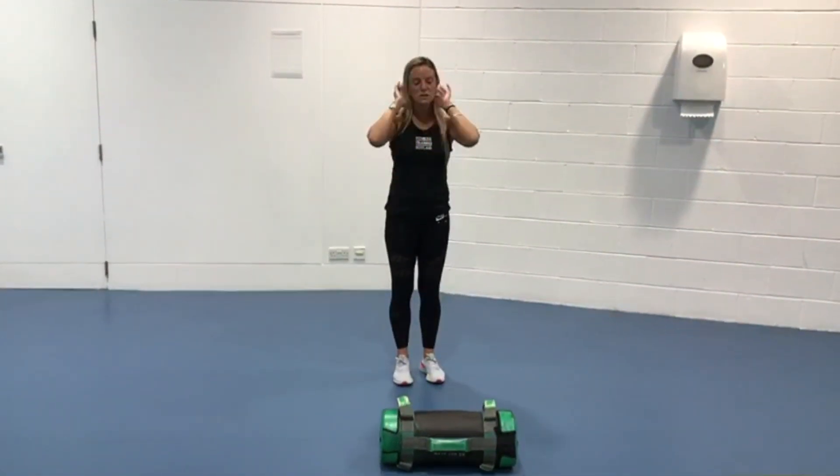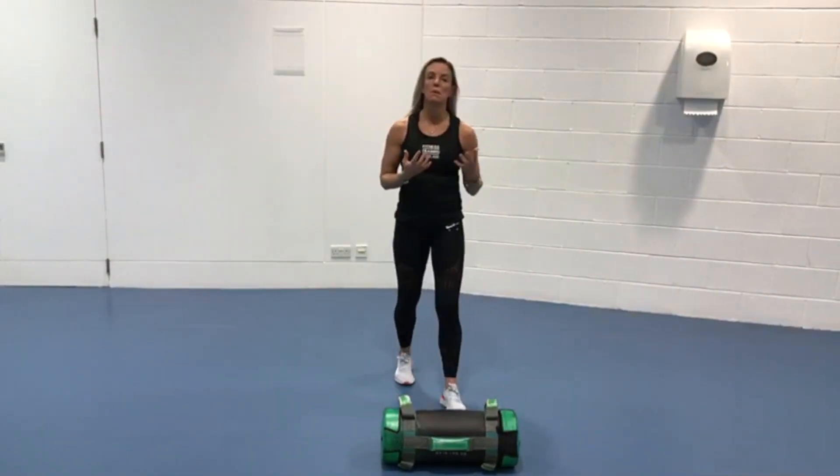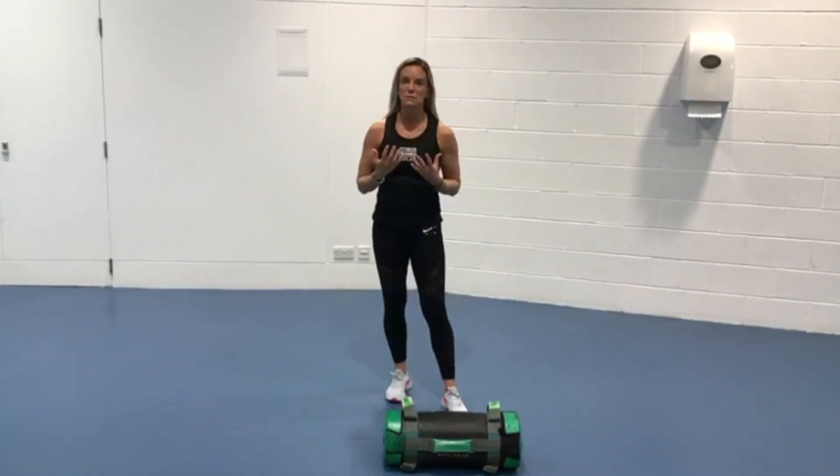These functional exercises are really good because they're multi-muscle, multi-joint — everything's working together.